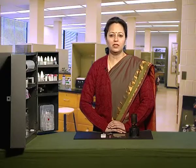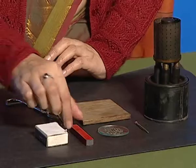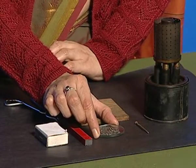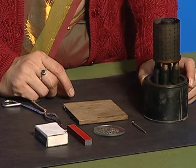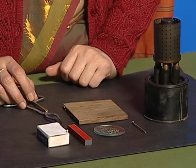In this activity we will see whether a magnet loses its magnetic properties upon heating or not. For this we require a bar magnet, iron fillings taken on a watch glass, an iron nail, a kerosene burner, matchbox and a pair of tongs.